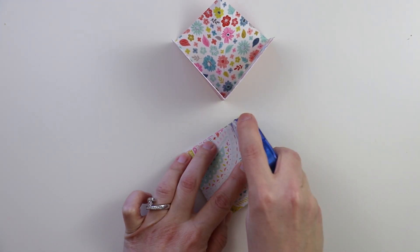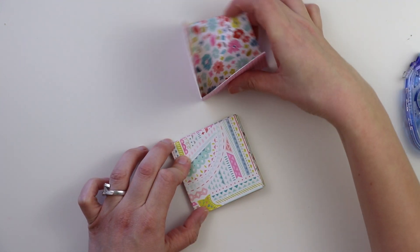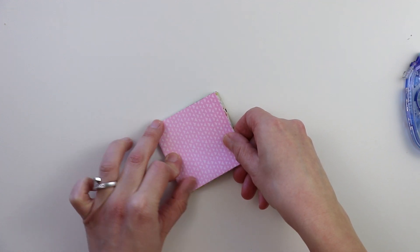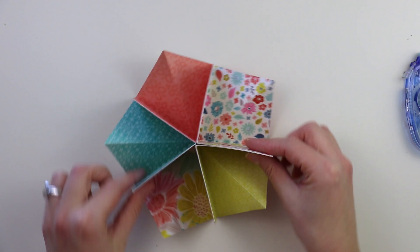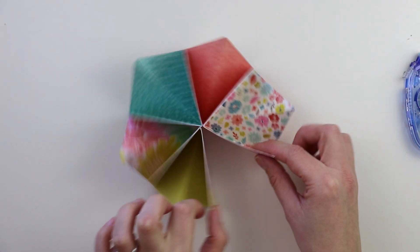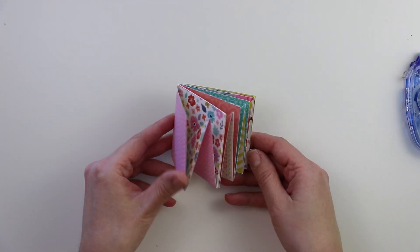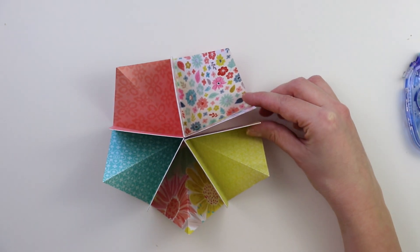I'm just going to place adhesive on this last square and then — ta-da — it is ready to be embellished, ready to add your photos, stickers, thickers, dimensional embellishments, and then fold it all up and you can decorate the cover. It is a really cute mini album, so I hope you are inspired to give it a try.